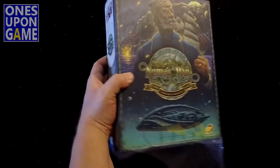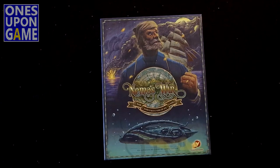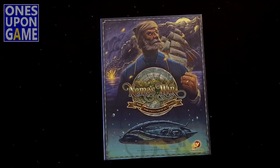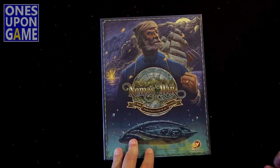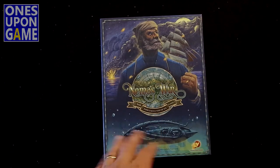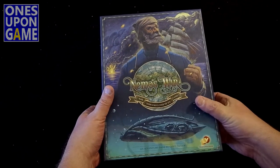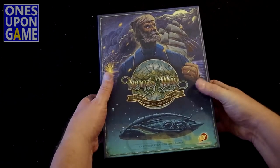Unfortunately, I don't believe this has the laser-cut counters. They've been downgraded to the die-cut cardboard counters, as we saw in Dawn of the Zeds 3rd edition. They went with that - you could add on to get the good counters, but they kind of lowered their standards there a little bit.